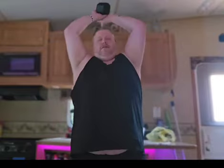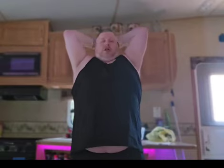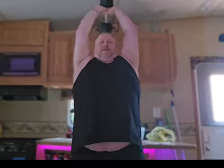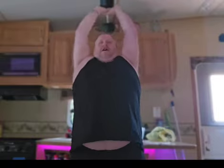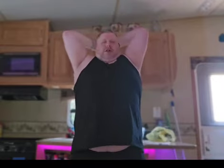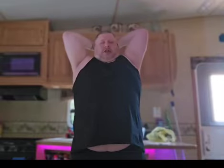Take a break and get back into it. Ready? Last set. One. Two. Three. Four. Five. Six. Seven. Eight. Nine. Ten.